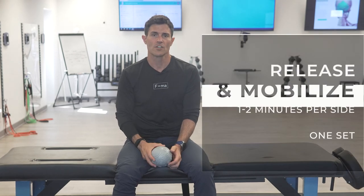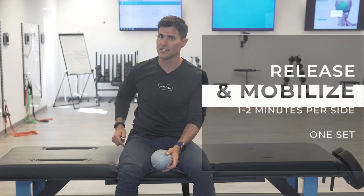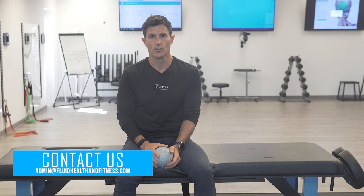If you have questions, reach out at admin@fluidhealthandfitness.com. Remember there are four quadricep segments, so you can work any of them — it should be defined in your program if you're working with a movement specialist here at Fluid. Make sure you know which one you're targeting, and again if you have bigger questions, admin@fluidhealthandfitness.com. See you soon.